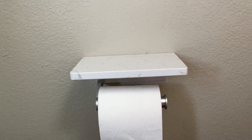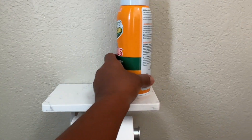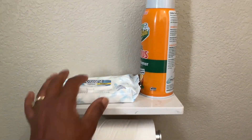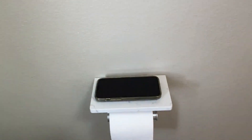It came with the screws and the wall anchors. I love how large the shelf is — you can fit your bathroom spray, your wipes, and or your phone. I really recommend this product. It's a great addition to any bathroom.